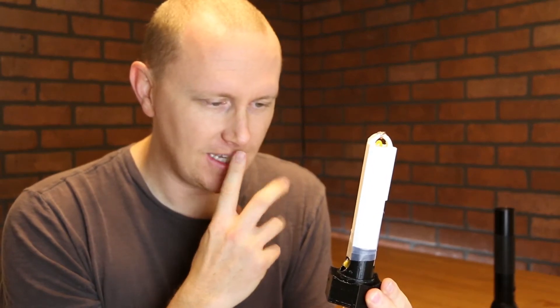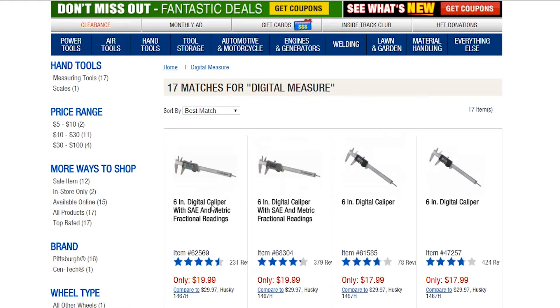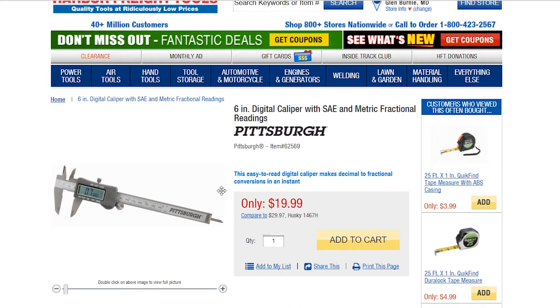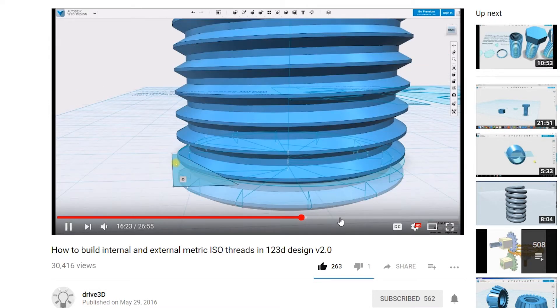I used one of those digital caliper things from Harbor Freight — it was good enough. I went to a YouTube video to learn how to more finely do threading, and I had no idea what the number of the thread was, so I had to measure it. Took three tries, got it right.